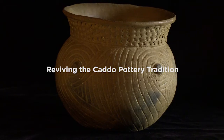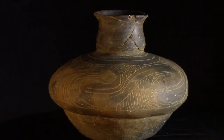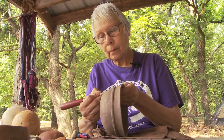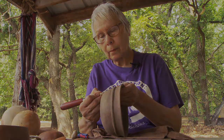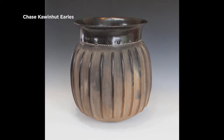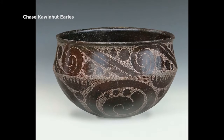Our pottery tradition kind of faded out around 1908 with one of the last families building pottery. Jerry Redcorn helped get the movement started again and helped revive our pottery. I'm continuing that, pushing into new and older technologies and trying to continue on what she started.